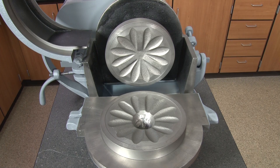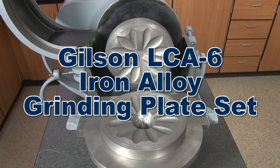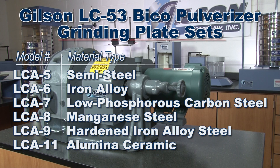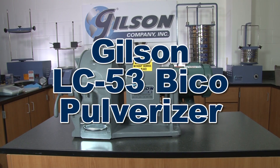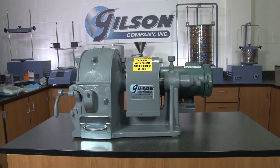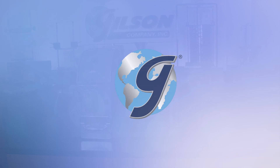Both stationary and revolving grinding plates are easily replaced, and the LC53 Pulverizer includes a Gilson LCA6 iron-alloyed grinding plate set. Gilson offers a variety of grinding plates to provide you with the best performance for your sample type, making the Gilson LC53 Bico Pulverizer the right choice for your material testing lab.